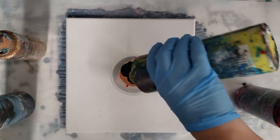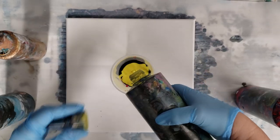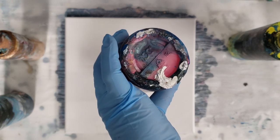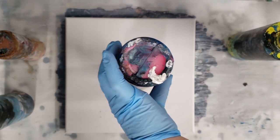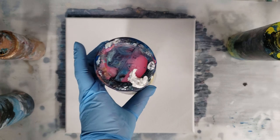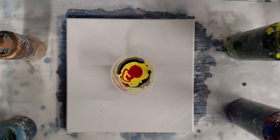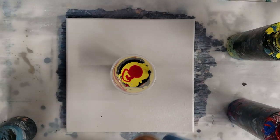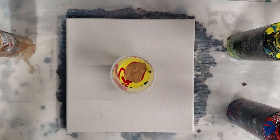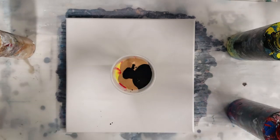It's got some of the CraftSmart gold, some Arteza gold, and Americana Deco — or actually Americana metallic bronze, which isn't even a gold gold — so it's quite the interesting mixture. My red is almost out. Okay, almost full here, just a little bit more paint, and then we're good. Let's go ahead and add the black.